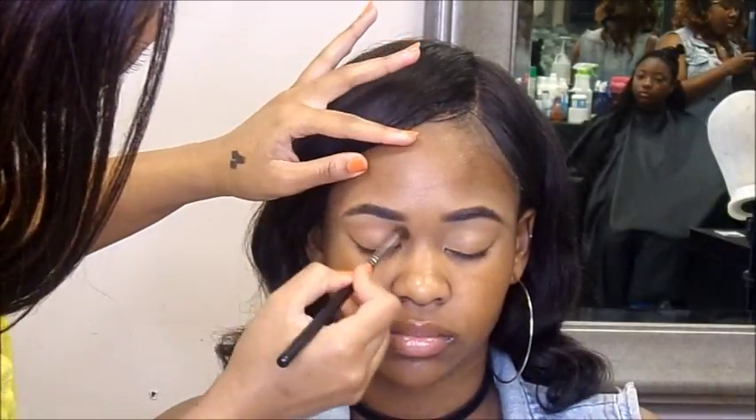Hey guys, what's up? Welcome back to my channel. So for this week's client makeup tutorial, I'm going to be doing this springtime orange little subtle smoky blown out look. I'm really excited — I love how it came out, so we're just jumping into it.